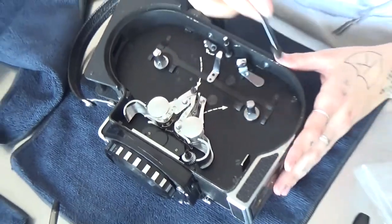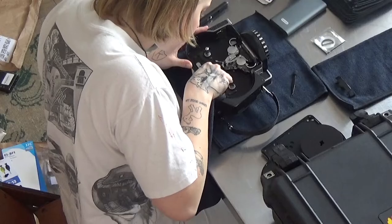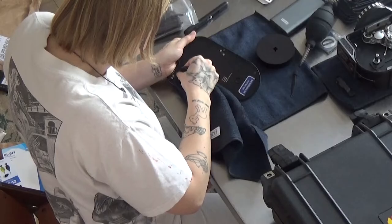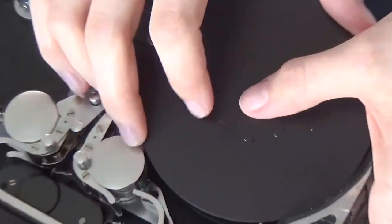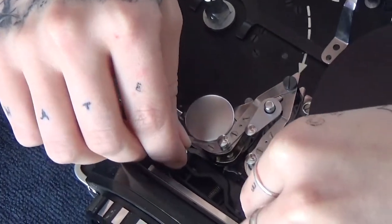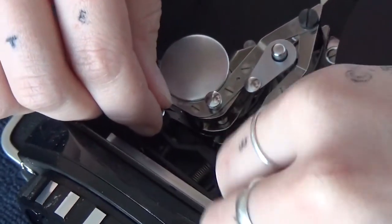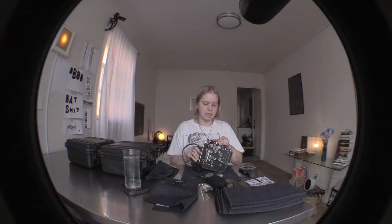Now I'm going to go in with one of these and get inside the little tiny cracks. Then I'm going to go in with the microfiber cloth and just give it a nice little wipe down. Just going to blow this thing, wipe it, and clean this little part.